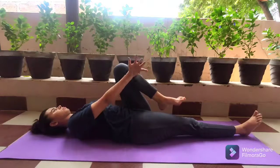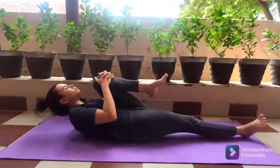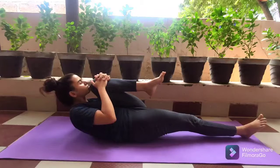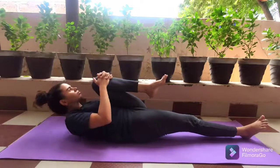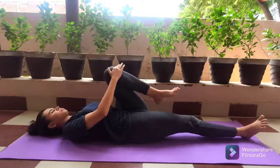Now repeat the same thing on the other side. Gently lift your left leg up to 30 degrees in the air, then fold your leg at the knee. Encircle the knee with your right hand then left hand, and pull the knee towards your chest. Relax your abdominal muscles and gently lift your head, try to touch your chin to the knee, close your eyes and focus on your breathing.